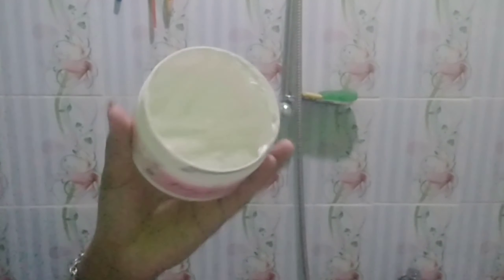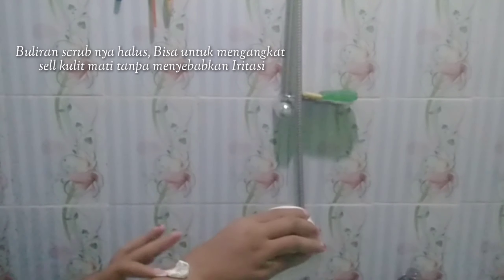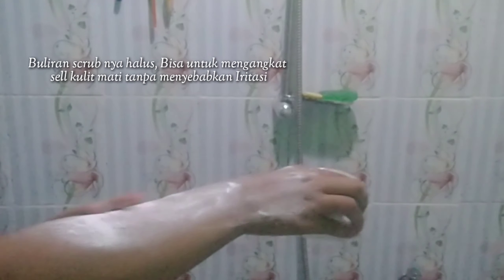Scarlet Whitening punya varian baru — body lotion Jolly yang baru launching beberapa waktu kemarin, warnanya orange. Selain itu ada juga shower scrub dan body scrub varian Romansa yang sering aku pakai. Sebelum lanjut, jangan lupa like, comment, dan subscribe, dan aktifkan loncengnya supaya kalian tidak ketinggalan video terbaru dari aku.